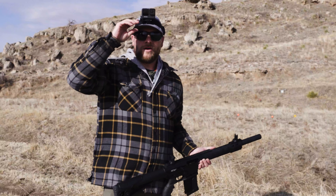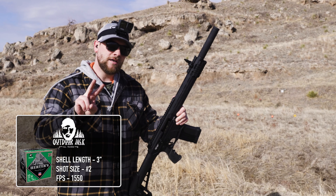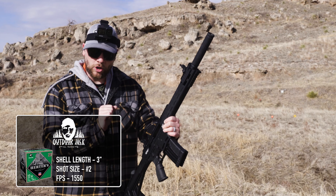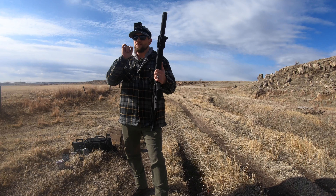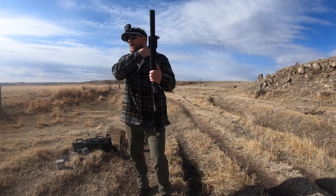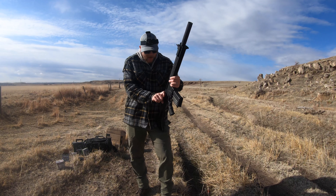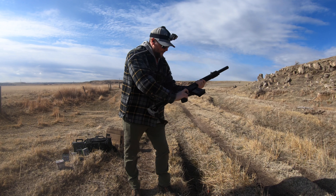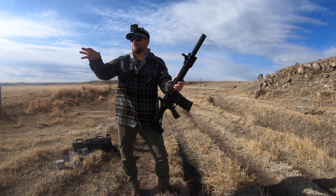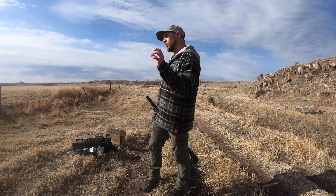We're going to load up one of these magazines. This group of rounds are #2 shot waterfowl steel loads — Herters from a Cabela's near me, rated at about 1450 to 1500 feet per second, three-inch shells. I don't think we should have a problem with these. All five shots went off perfectly — like butter. Every single one cycled flawlessly.